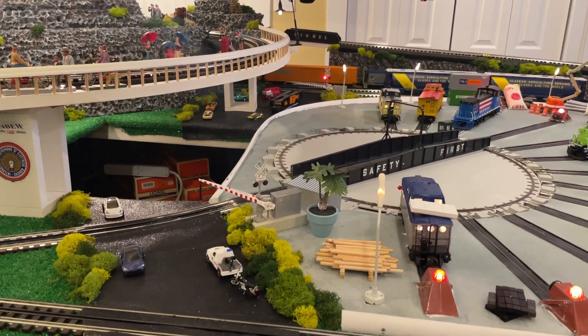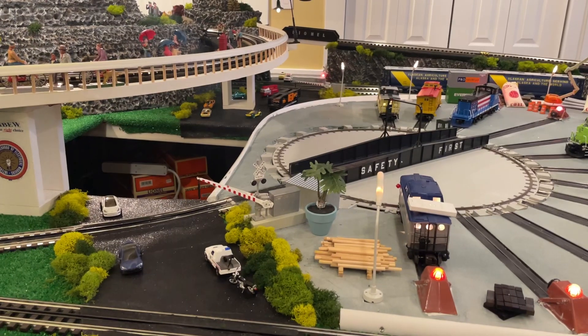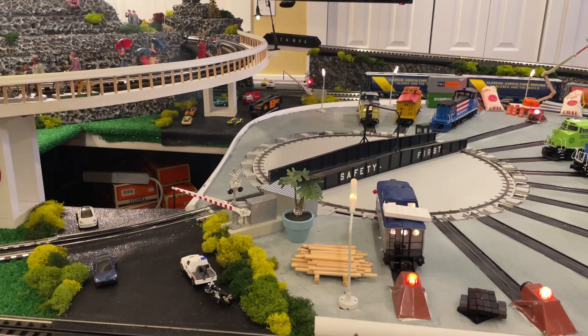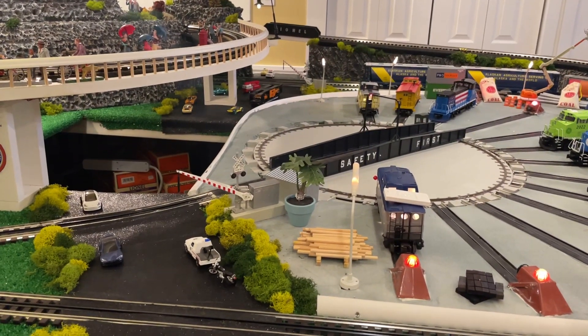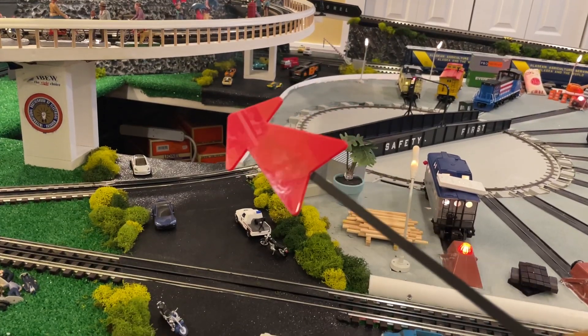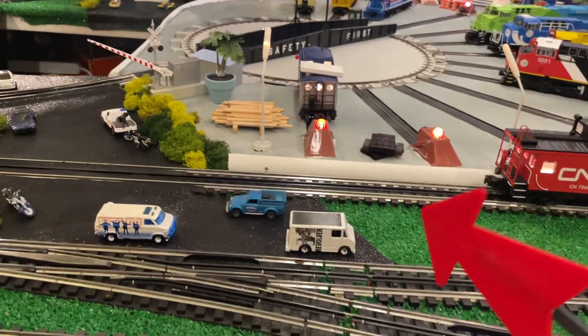That front arm should come up now that the last train went by, and then once the juice train passes over there, you'll see that arm come back up as well — I sped that up. That arm should raise as well. Pretty cool. Now what I want to do is I may put in a removable platform here to continue the road down — I may or may not, I'm not sure.